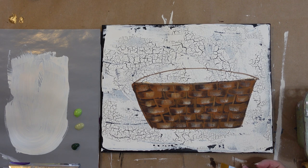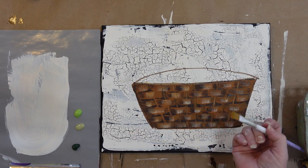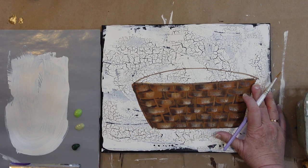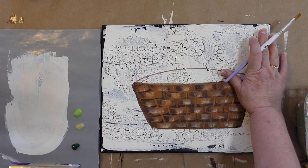I've used other brushes too — Loew Cornell, Majestic — and it seems like I always come back to these. Who knows, in the future maybe I'll find others that I love just as much. But anyway, I was thinking of some background flowers and we're going to make the foliage for those and the leaves.